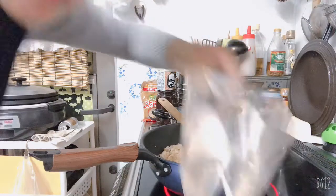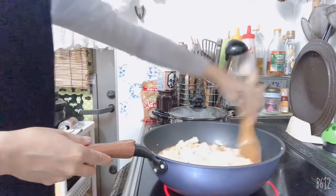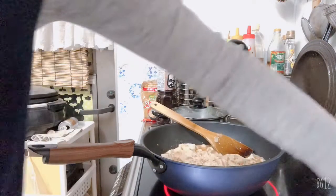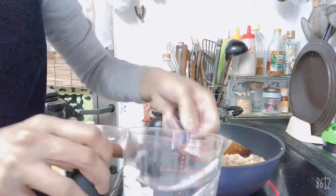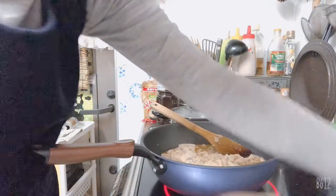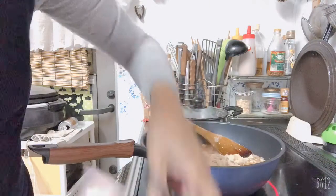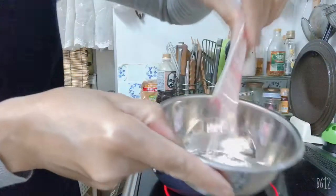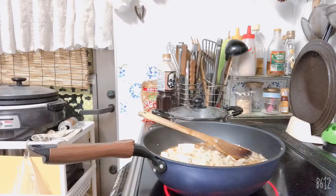And I'll put the water — two tablespoons of water for this. It looks like cornstarch to make it more sticky. So one of this, two tablespoons of water, and I'll mix it in the bowl and stir.